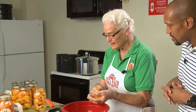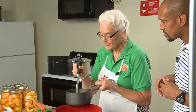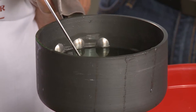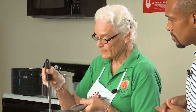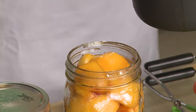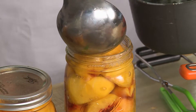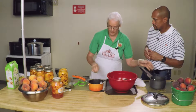Then after we do that, we put some - this is called a simple syrup. And the way we do the simple syrup, I've done a medium syrup here, and I use four cups of water and three cups of sugar. I put it on the stove and let it come to a boil. You don't want to put it in when it's grainy or anything like that with the sugar. Fill this and you want to make sure that you have the syrup over the top of your product.